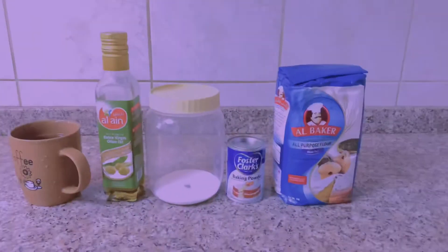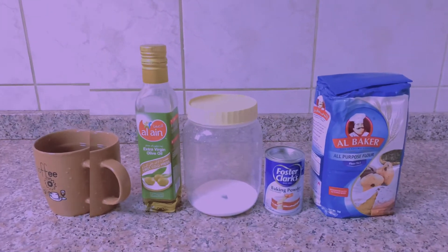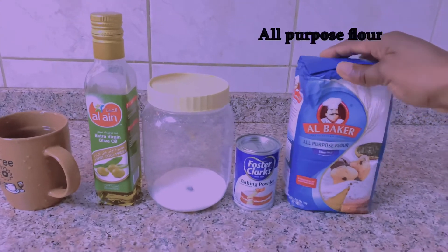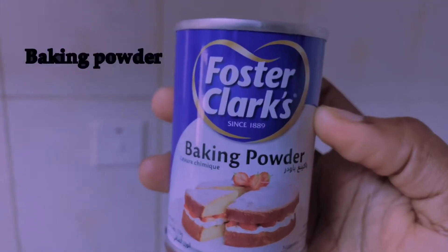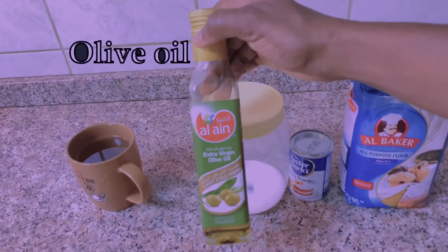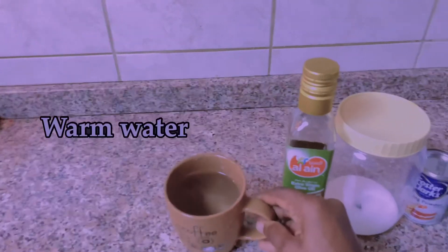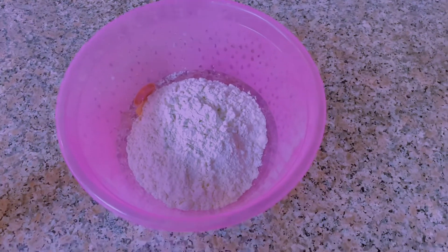These are all the items you need to make this tortilla bread. We start off with all-purpose flour, then baking powder, salt, olive oil, and warm water inside a cup.